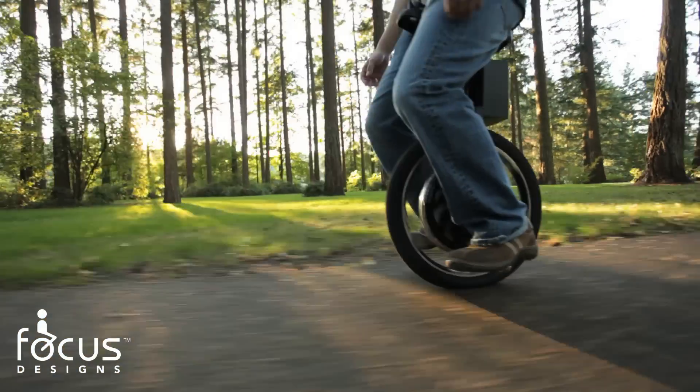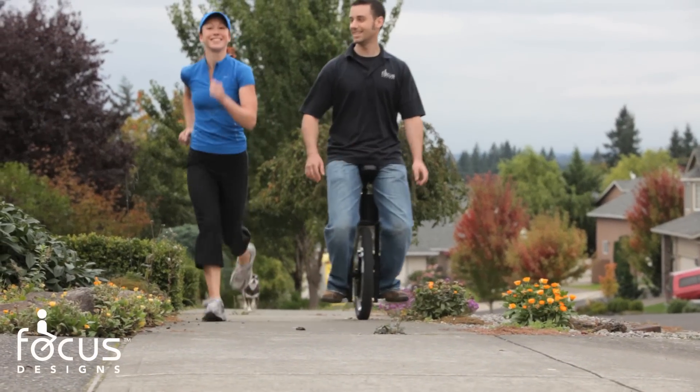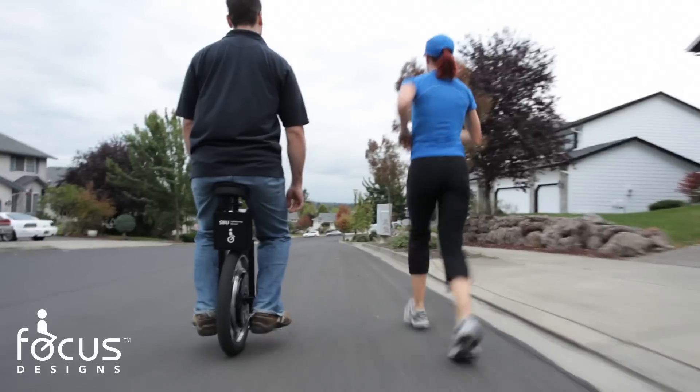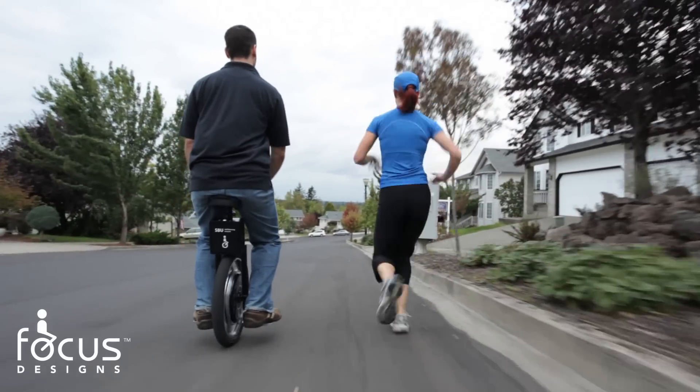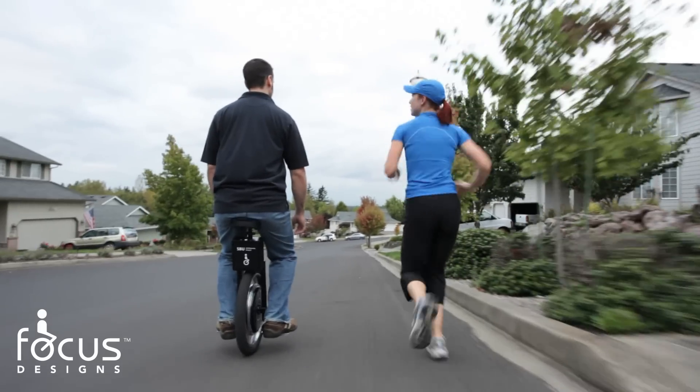This all-new SBU version 2.0 is designed and built in Camas, Washington, right across the river from Portland, Oregon, with a strong commitment to sustainable practices, local community, and business partnerships.